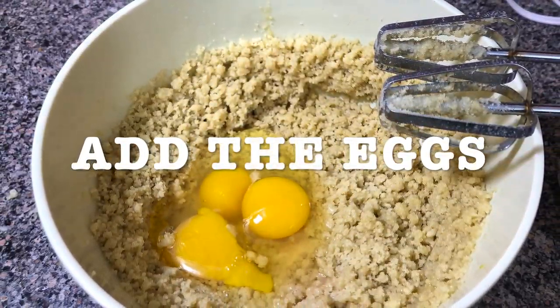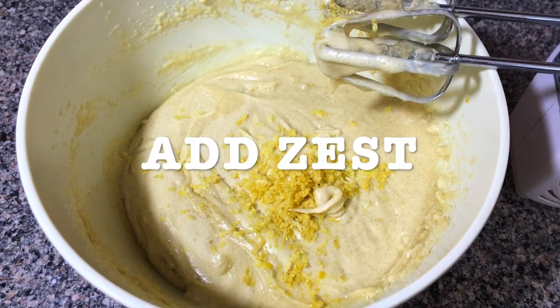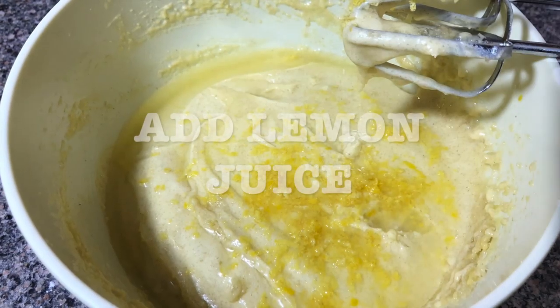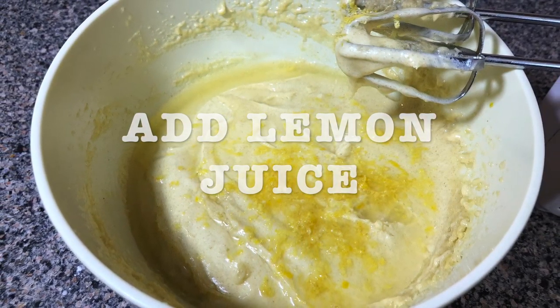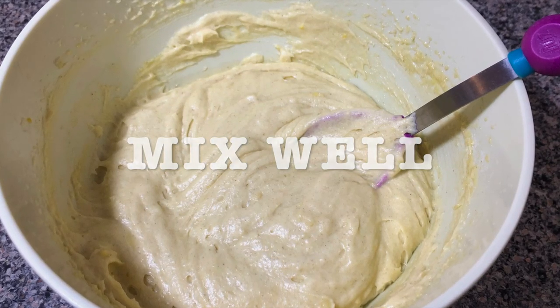You're gonna add the eggs, the lemon zest, and the lemon juice, and you're gonna mix it. I had a blender so I mixed it with my blender.